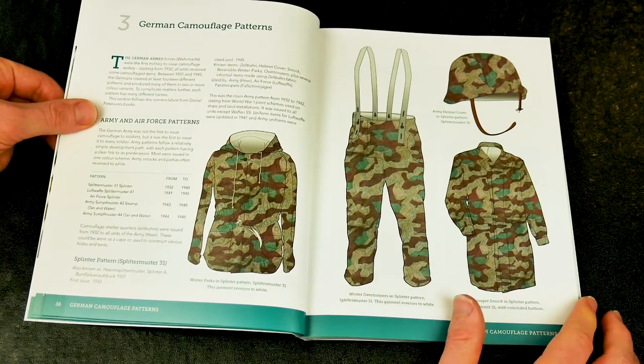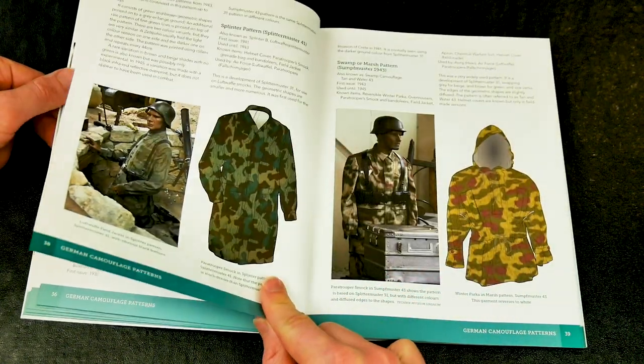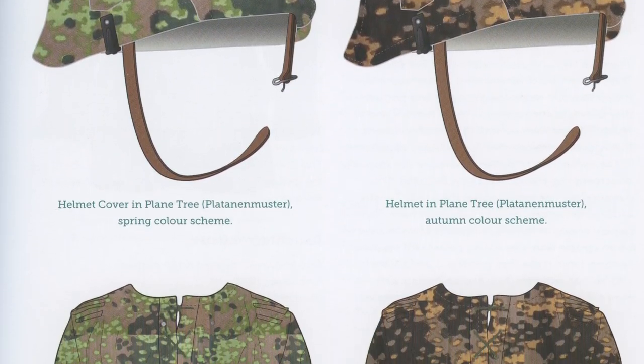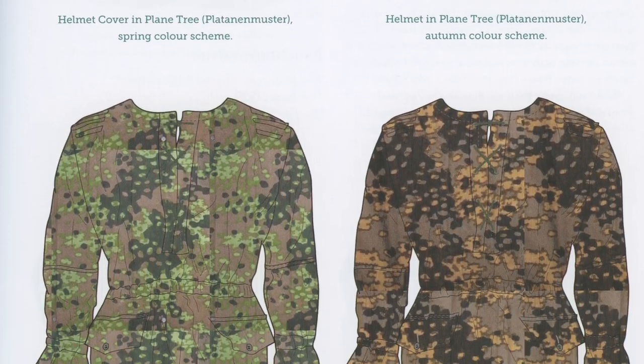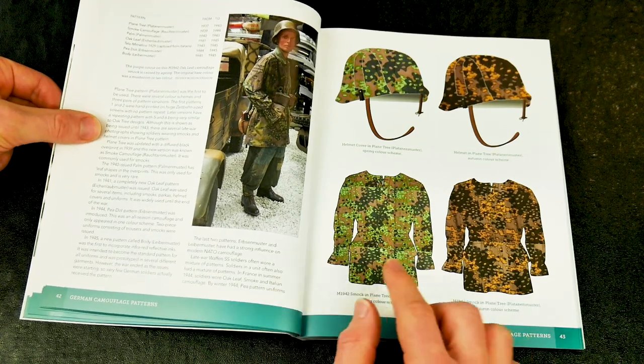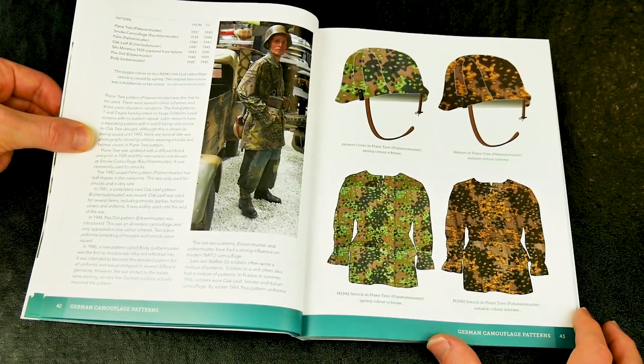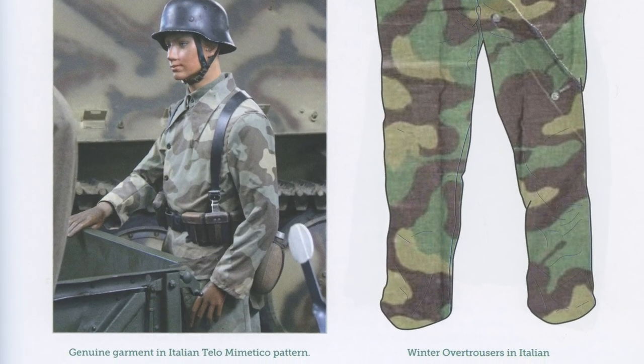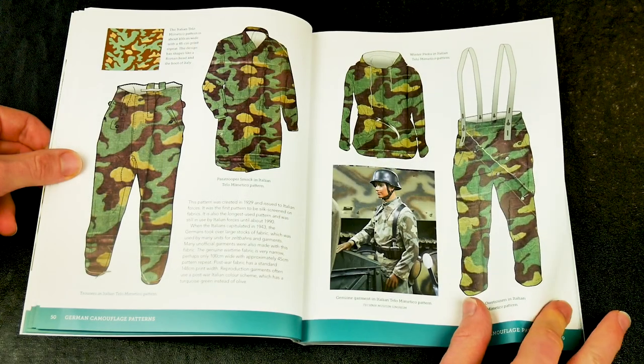Section 3 is an excellent discussion and a series of illustrated examples of the various camouflage schemes used by the German army and the different colours which were used, including some taken from Italian sources. Where possible, the author has provided images of the real thing found in named collections, and has provided close-ups of the schemes.